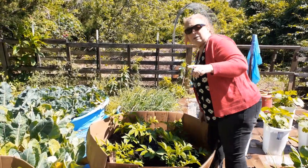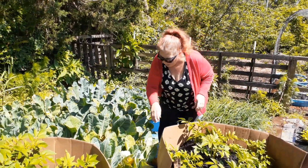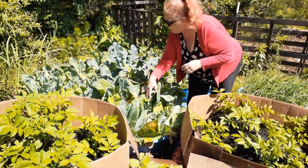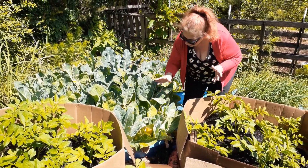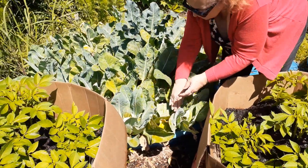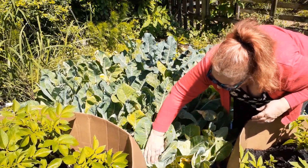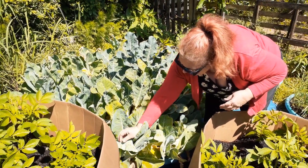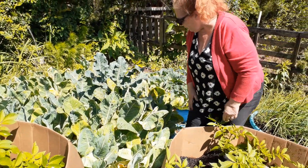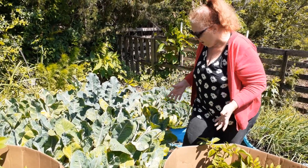Right over here is our cauliflower. There's cauliflower all the way in here. We're getting to the point that we're covering it with the leaves so it doesn't get sunburned. The good thing about this section of the yard is that this gets morning light, and it's shaded over after lunchtime. So it gets sun, but it doesn't get the burning afternoon sun.